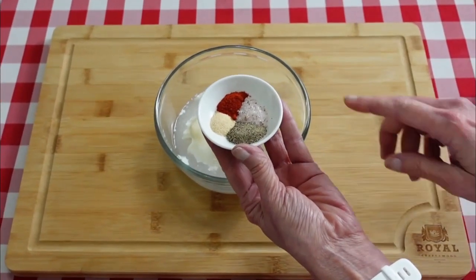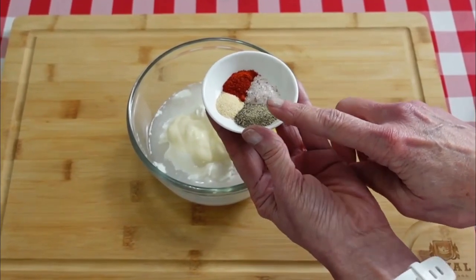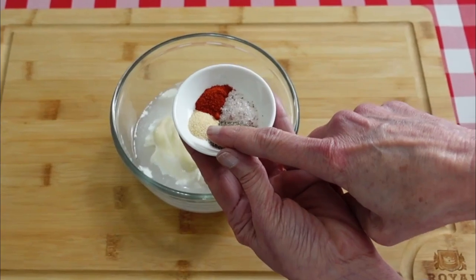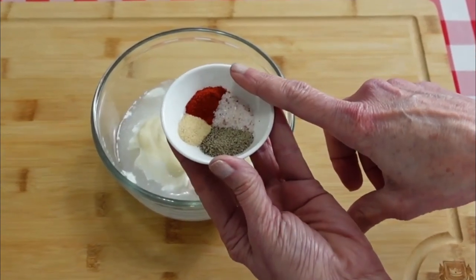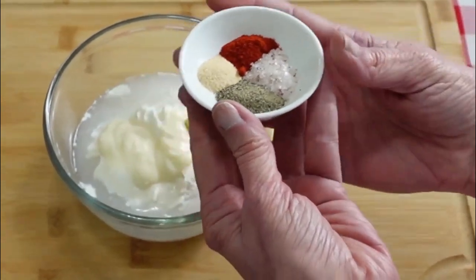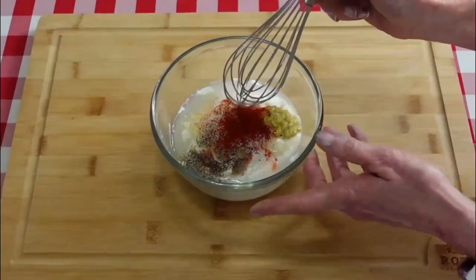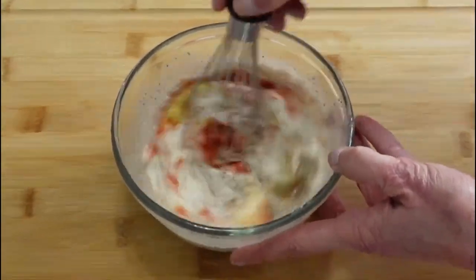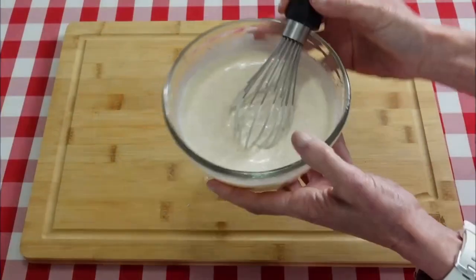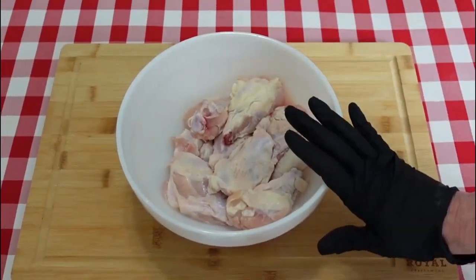For our seasonings I have a half a teaspoon each of salt and black pepper. Over here I have a fourth of a teaspoon of garlic powder and a fourth of a teaspoon of paprika — I'm using smoked paprika, you can use regular if you want. And that's it. We just need to whisk all this together and get it well combined.